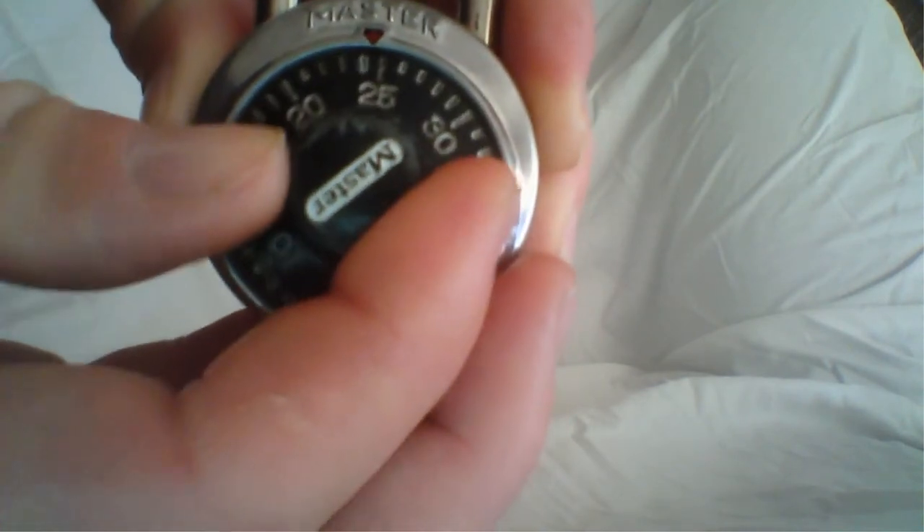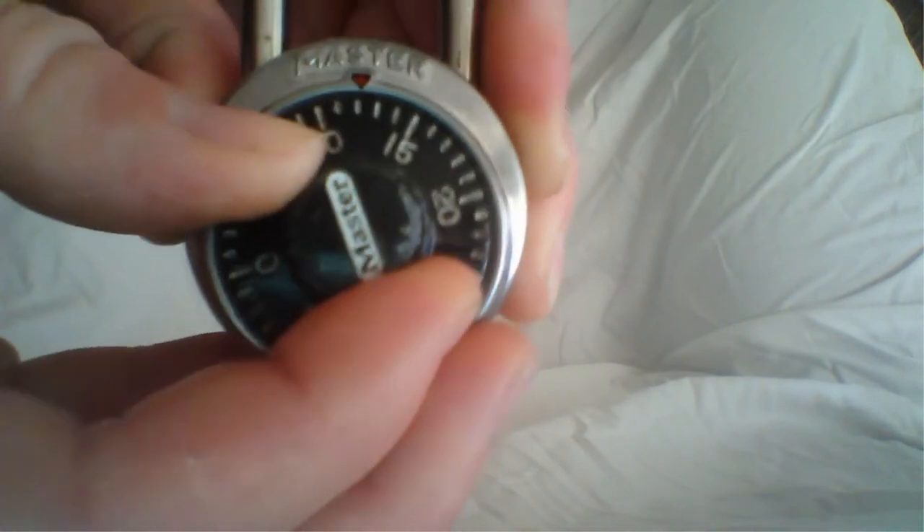So now, for the first number, which is number 11, we're going to spin it to number 11.